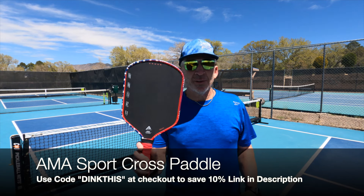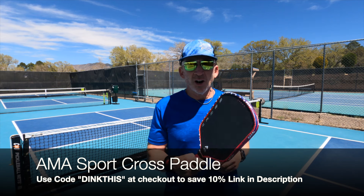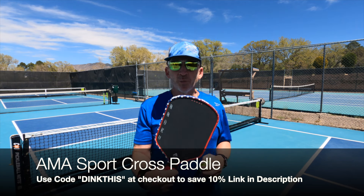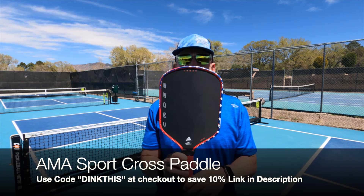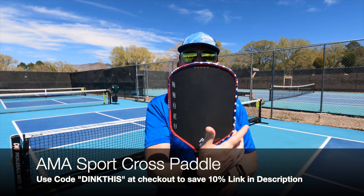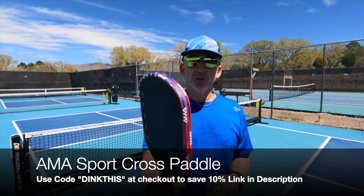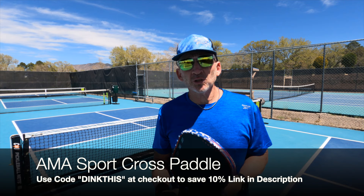I've been using this AMA Cross paddle, which I really like. The carbon seems like it's a little different — it's almost a little softer than the Kronos, and I've got more touch with this one for whatever reason. This one also has a teardrop-shaped head, so it's a little wider at the top than at the bottom, which effectively moves the sweet spot toward the top of the paddle a little bit, but I've really enjoyed playing with this one. You can check it out on the Pickle Tech store on Amazon.